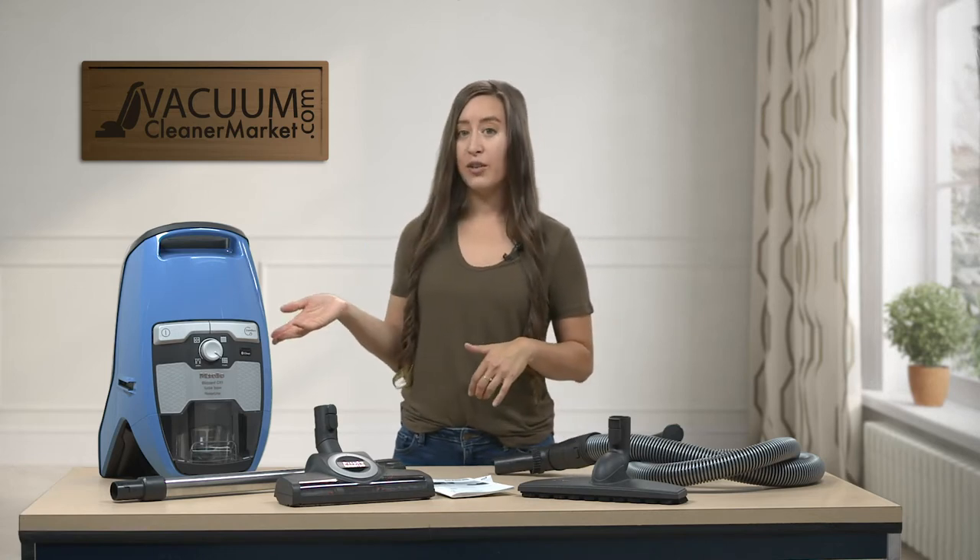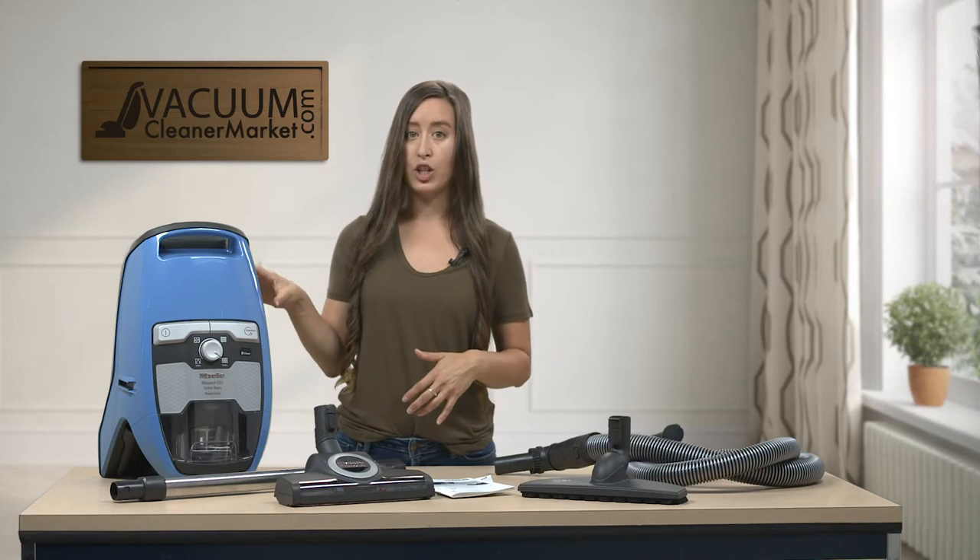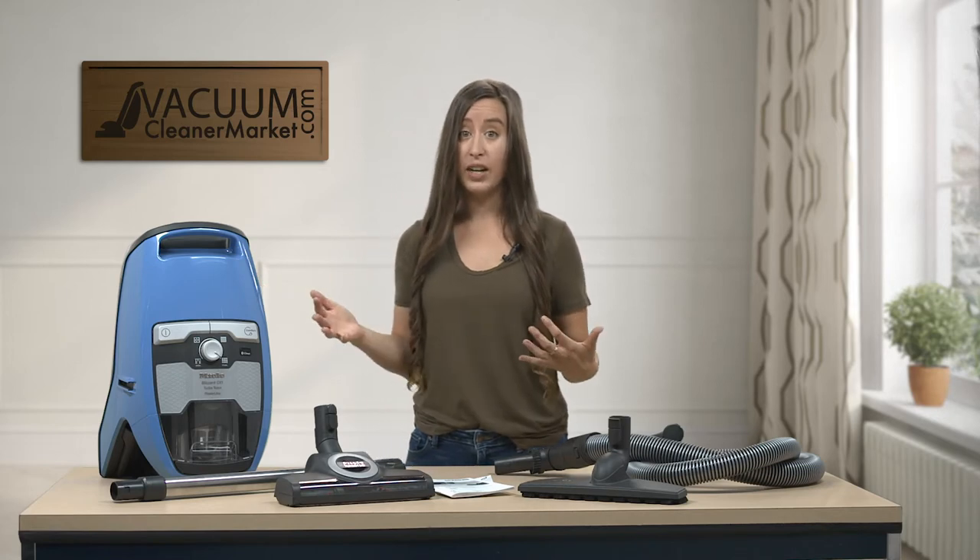The filtration for this vacuum comes standard with a lifetime HEPA filter, which is washable and reusable, and it's going to last the entire lifespan of your vacuum cleaner, which is a very nice feature.